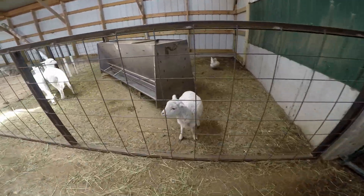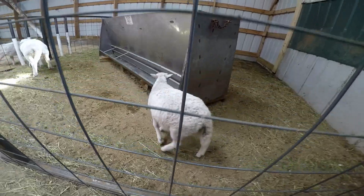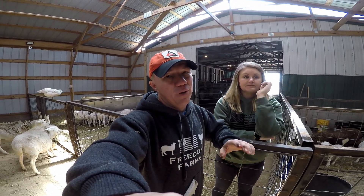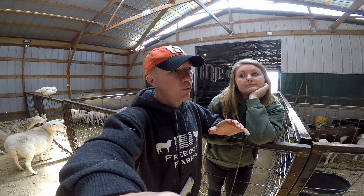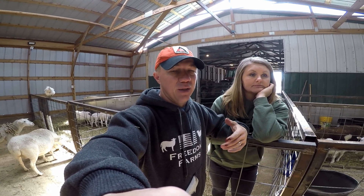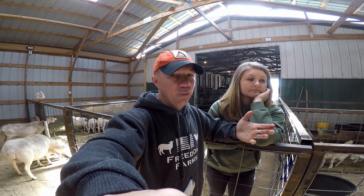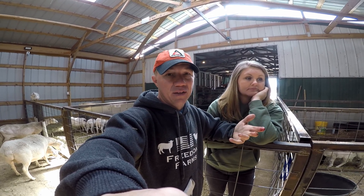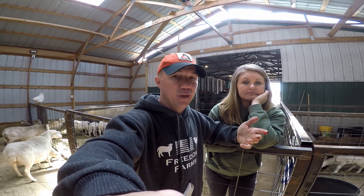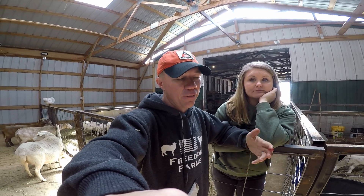Hey Joy, are you here to tell them what they'd like to know about sheep? This video is all about how we started our farm and what we think would have been helpful for us when we were starting that we simply didn't understand or know. If there's something we missed that you'd like to know, put it in the comments below. We answer every comment on all the videos on our channel.